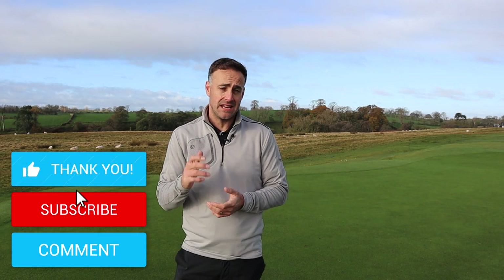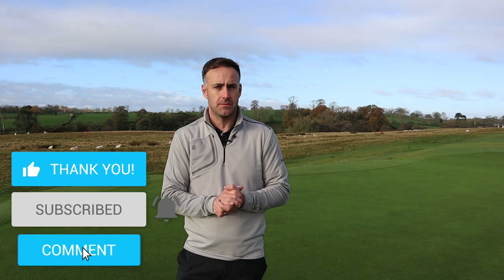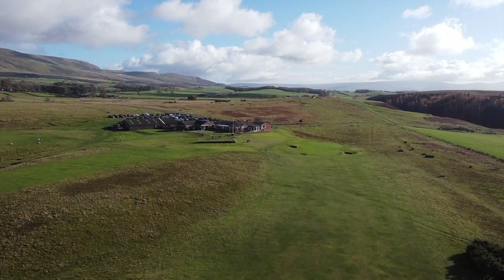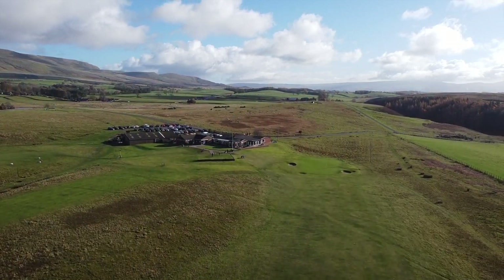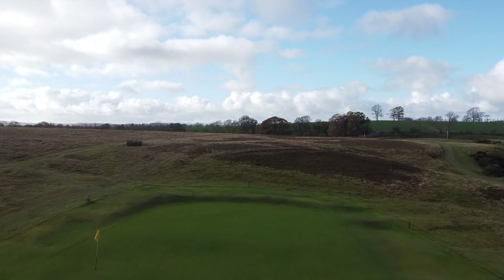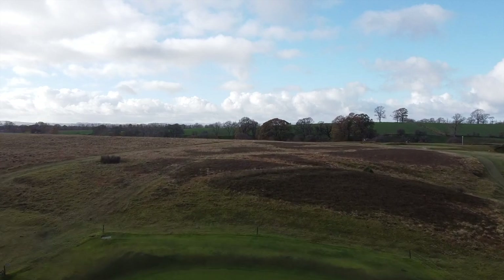Just before we jump in, if you're enjoying the content and haven't subscribed, please consider hitting that subscribe button. A big thank you to Appleby Golf Club here in Cumbria — a fantastic little golf course, a bit of a hidden gem. The conditions are super; we've had a lot of rain recently but the fairways are as dry as anything and the greens are running very nicely.